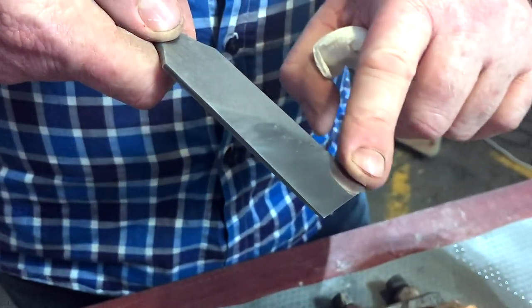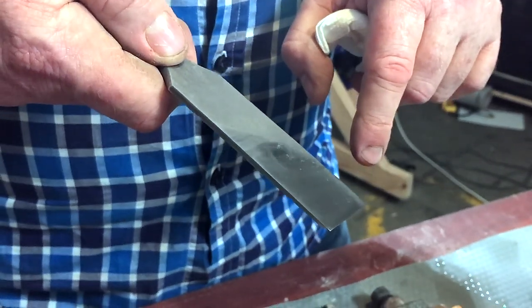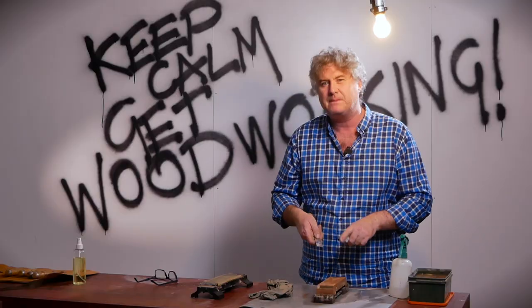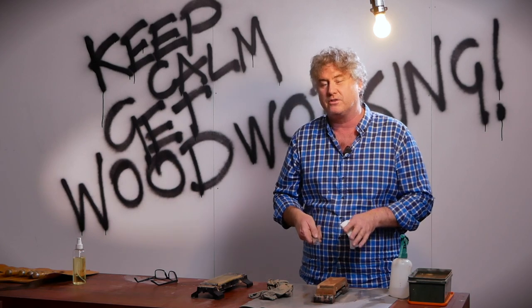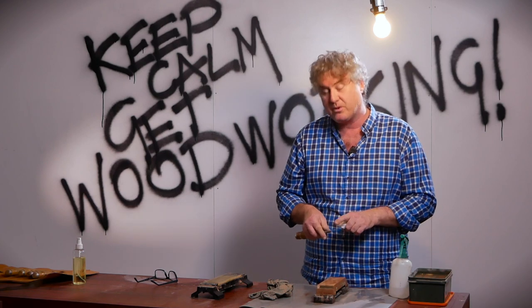I've been polishing this chisel for a while now and it's coming up to a lovely mirror finish. You can see from the close-up that there's a little smudge down this left-hand edge — this requires a little bit more work. I'm not completely happy with it, but right along that leading edge it's looking really good. I'm going to spend a little bit more time working on the 6,000 grit stone, and next time we catch up we're going to start to polish the 25 degree leading edge. Remember, keep calm and get woodworking.